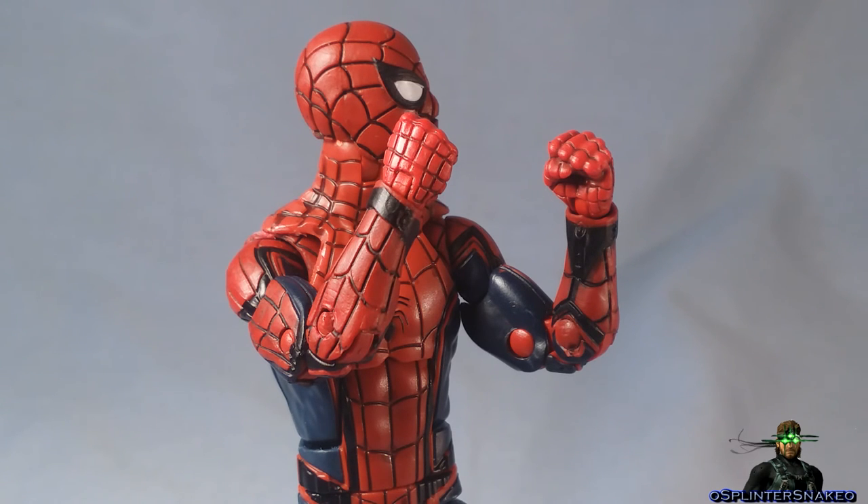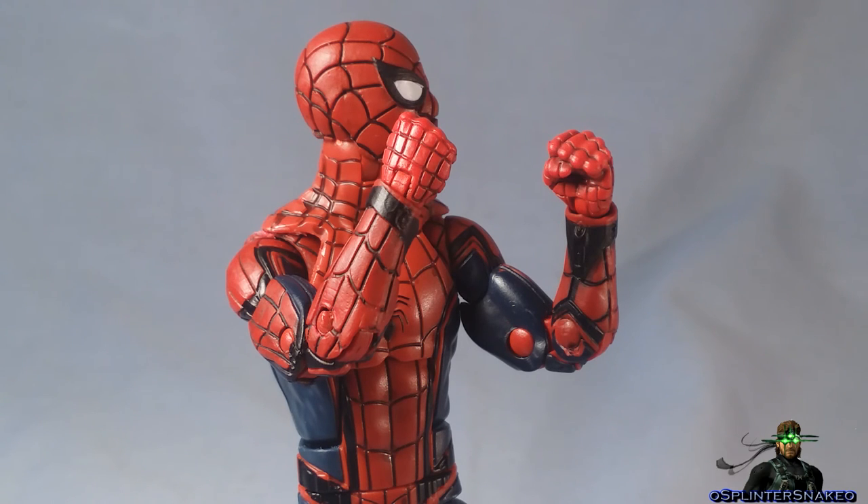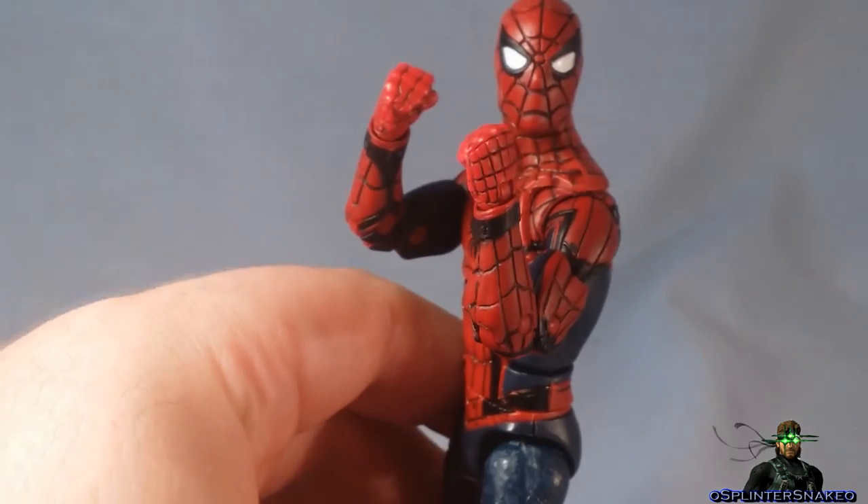Unfortunately I can't find those other hands to show a comparison. I got this figure just before I moved house and I don't know where they went. I thought they were in my general fodder box but they're not in my Spider-Man box either. I did take a picture and posted it on Facebook a while back — I'll try to find it before I upload, but no guarantees. These hands work really well though, and even the paint — a little bit of a bright red — is not even that bad.